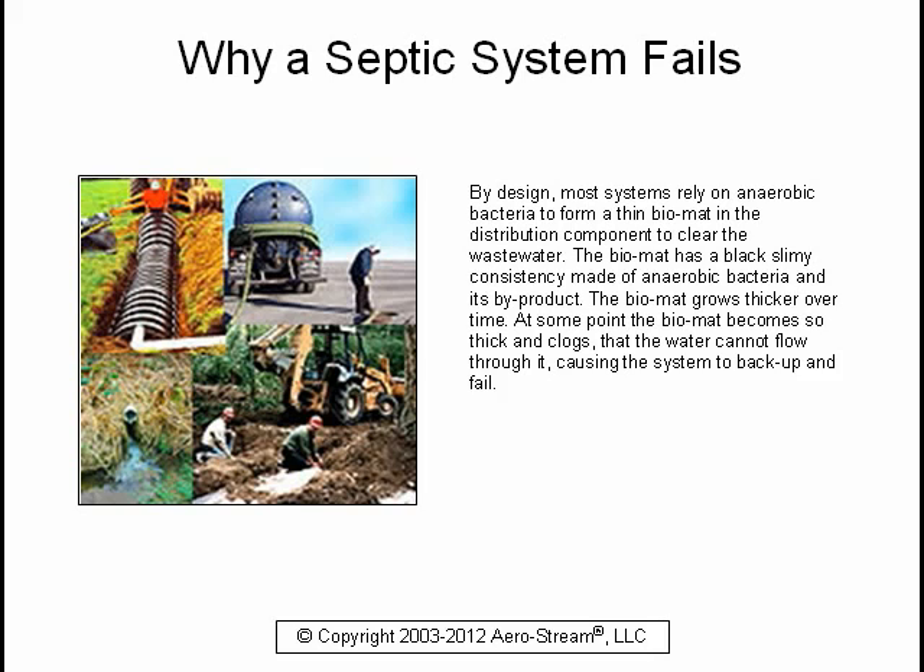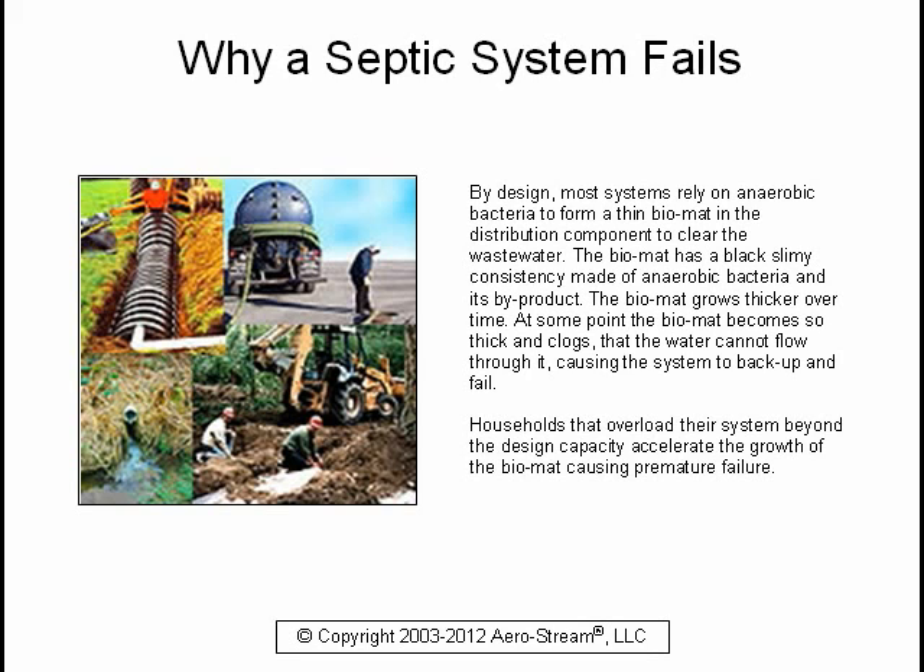The bio mat grows thicker over time. At some point, the bio mat becomes so thick and clogged that water cannot flow through it, causing the system to back up and fail. Households that overload their system beyond the design capacity accelerate the growth of the bio mat, causing premature failure.